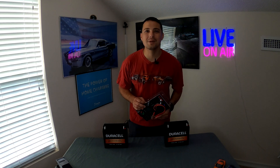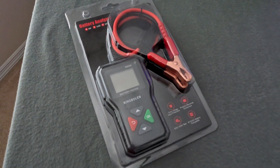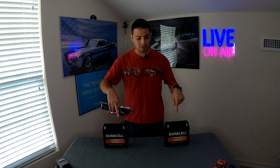Hello everybody and welcome to another episode of Tech Motoring. On today's episode we're going to be taking a look at this product here. This is the King Bolin BM550 battery analyzer and tester. You can test your 6, 12, and 24 volt batteries using this tester and today we're going to put it through a little test and see how well it does.